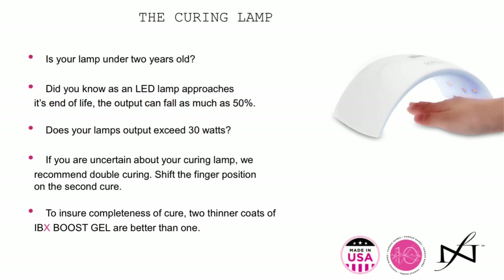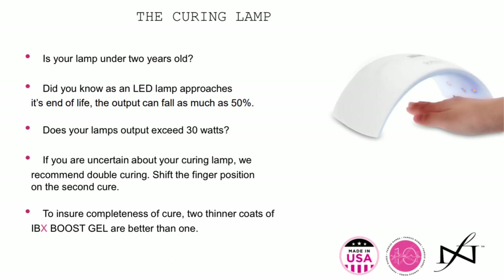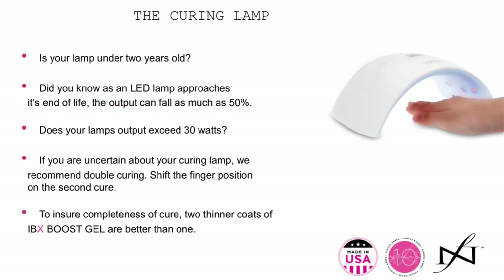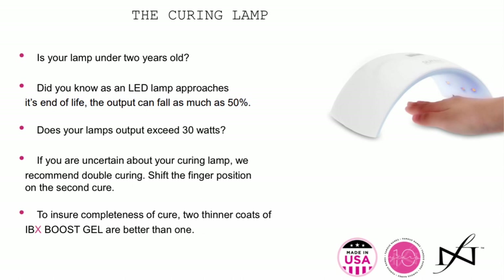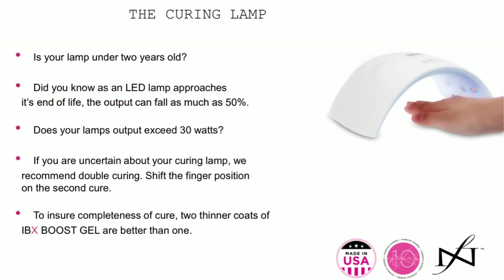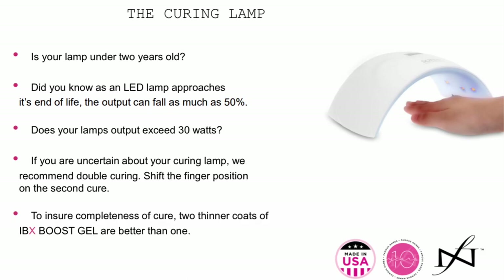These are just a few important parameters when it comes to curing the Boost. Boost has been created to be used in the current professional lamps on the market so that you did not have to purchase a separate lamp in order to use Boost. Think of Boost as a wingman for the other products that you're using — it can go under gel polish and other gels.